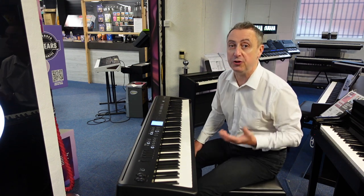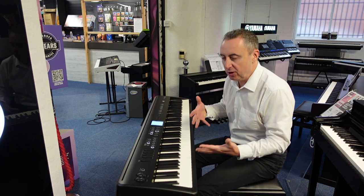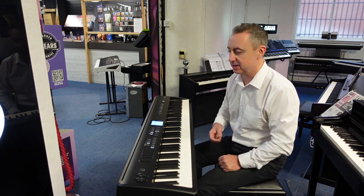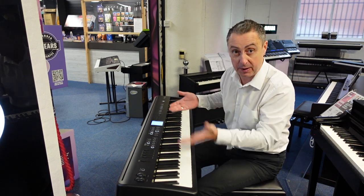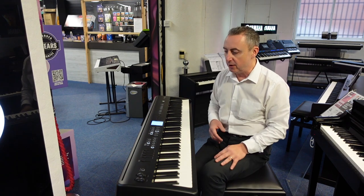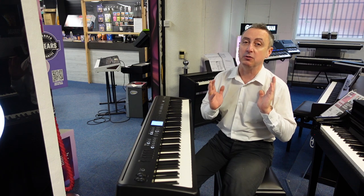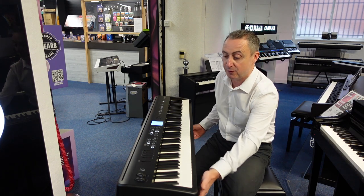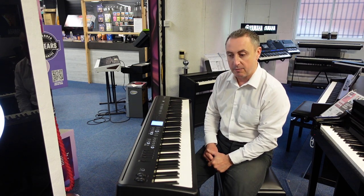So this is the Roland FP-E50. It's got a brilliant key action, brilliant dynamics, fantastic features with rhythms and accompaniments and songs. You've got songs you can record yourself playing, and all sorts of things on it. You can play MIDI files through it, you can MIDI it up, you've got your music rest. I think this is absolutely excellent value for money if you're looking for a portable piano that you can move around anywhere. I don't think you can go wrong with this.